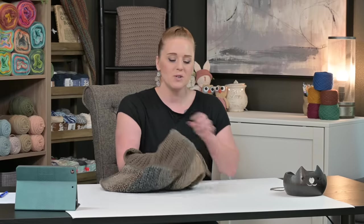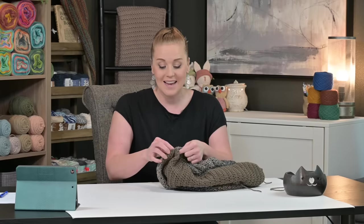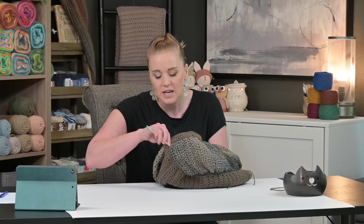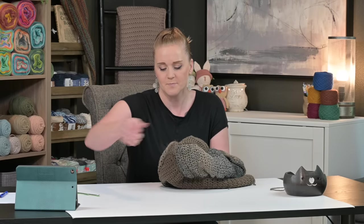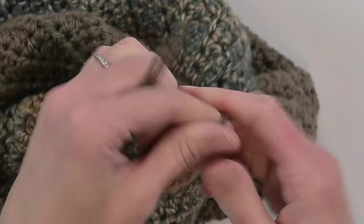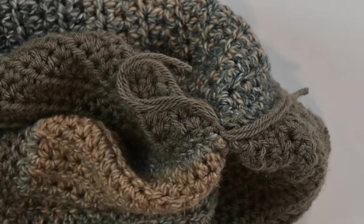This next step is just cleaning up all those ends — making sure everything is woven in. Your bag is technically complete. Take all of the tails at the base of the bag — there should be four — grab them two and two, tie a knot to really close up that hole at the bottom, and weave those remaining tails in with your yarn needle.